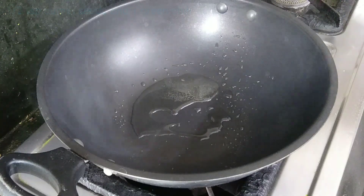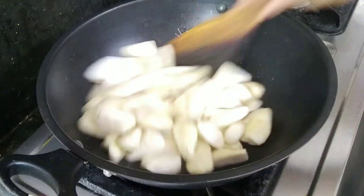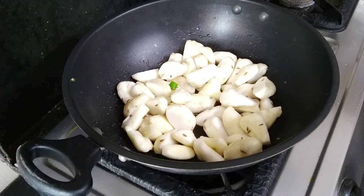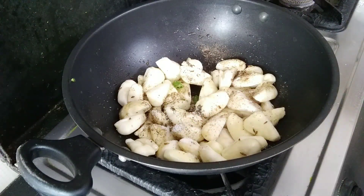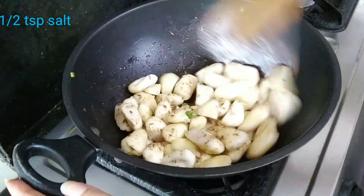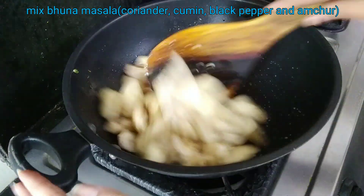After adding half a spoon of jeera, I will cut it simply, then add some salt. You can also eat it during Vrat, so you can use sendha namak instead of regular salt and make it in ghee. Then I will add this mix of dhaniya and jeera, which I have used here.